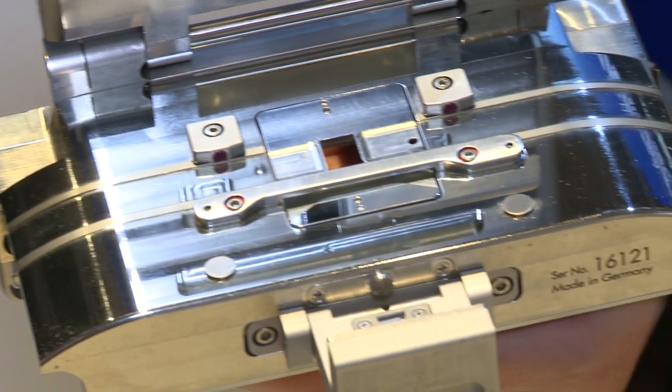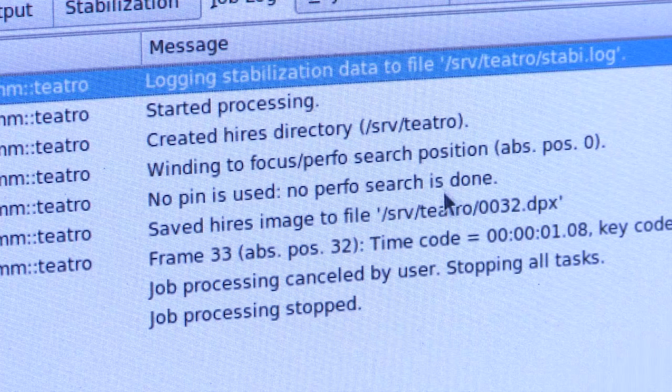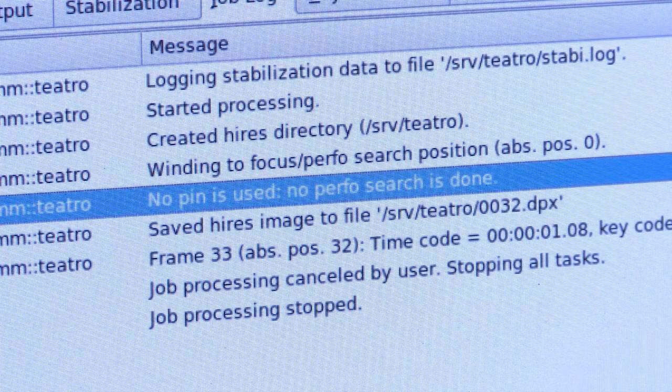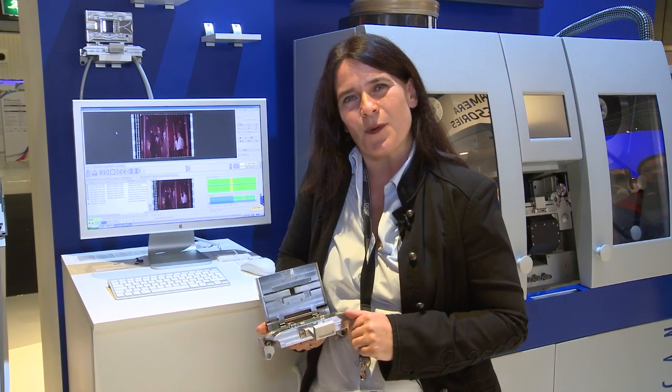What we also do is we don't use mechanical pin registration. Mechanical pin registration has a big advantage — it offers you the best image stability that you can get. But with archive material we just don't want to use it in our archive gates. Instead, we have another new feature which is our built-in stabilization.